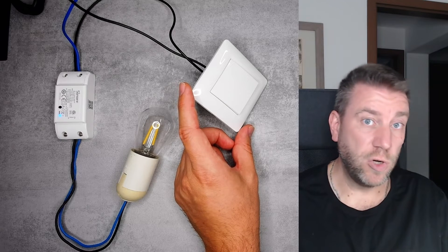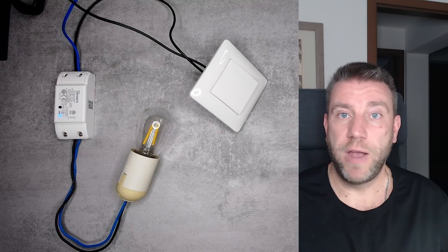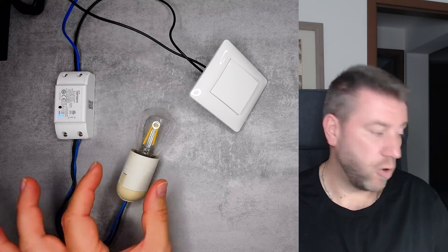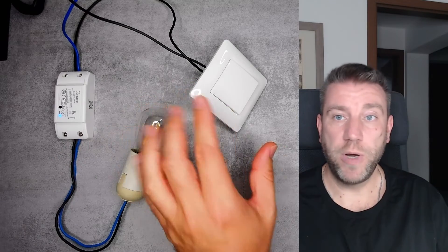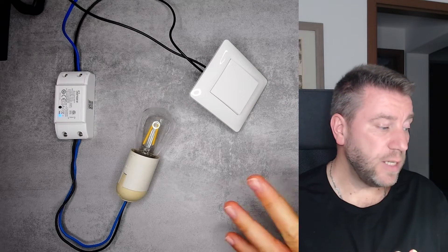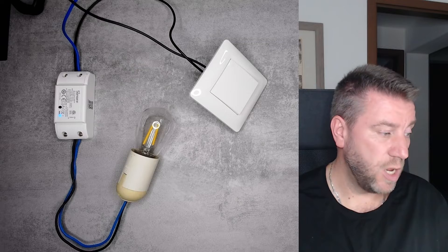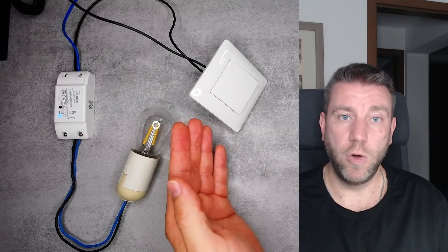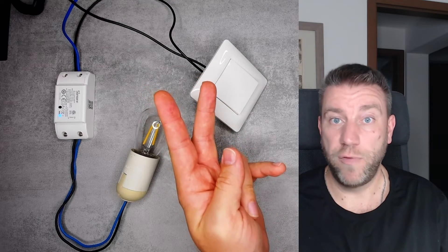The traditional solution to this problem — from Sonoff and other manufacturers — is to use a single live wire version of a smart switch, which requires a capacitor to be installed across the load. That allows the switch to operate even without a neutral wire at the switch location. The magic switch function is a new approach from Sonoff that doesn't need a capacitor but can still use an old light switch with only the two live or phase wires.